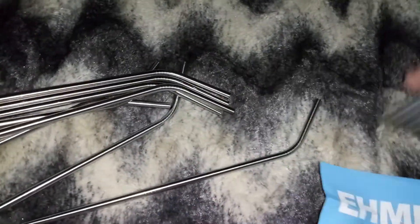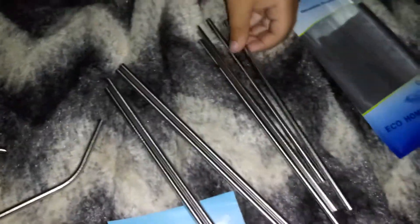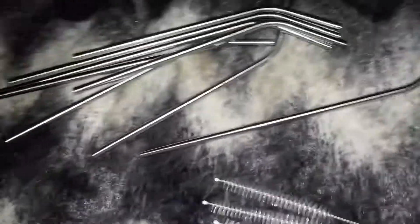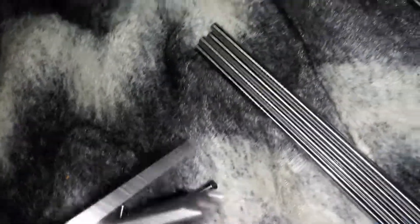I noticed these are different sizes as well — some are a lot longer and some of them are shorter. These are the shorter ones. Noah's going to go ahead and use one for his milk. Here are the ones that are longer, and these are the smaller ones — and there's Noah drinking.